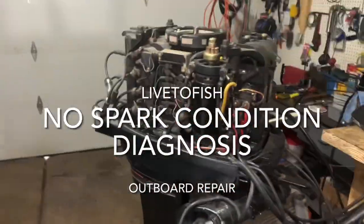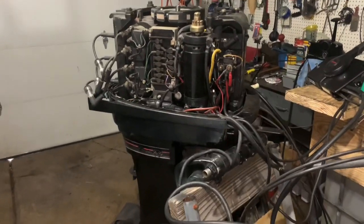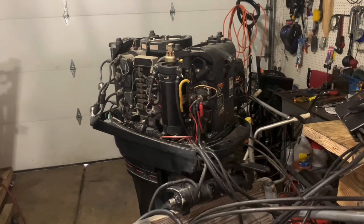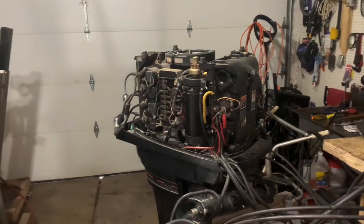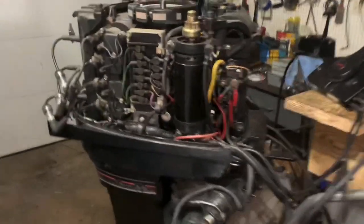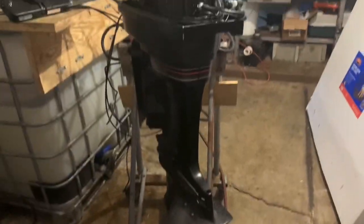What I'm looking at here is a Mercury 45 horse with tilt trim. We had it fired up — it was on the boat in my driveway. It was a customer who had just bought that 85 horse I sold finally. We swapped out the engines, but he asked me to go through this engine and find out what's wrong with it. We had it running, and all of a sudden we lost spark, and I'm not sure what happened.